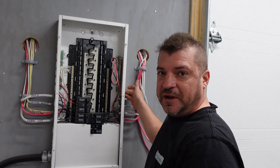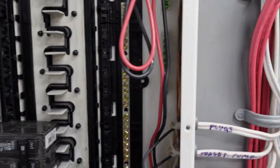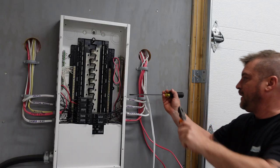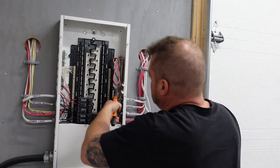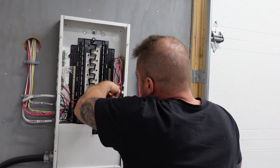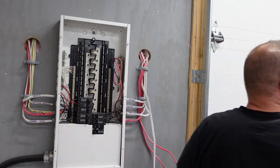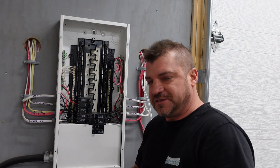In the side of this panel are two knockouts — here and here — and we're going to use plastic ones like these to come in and do our connections inside. These are half-inch knockouts, quite common.